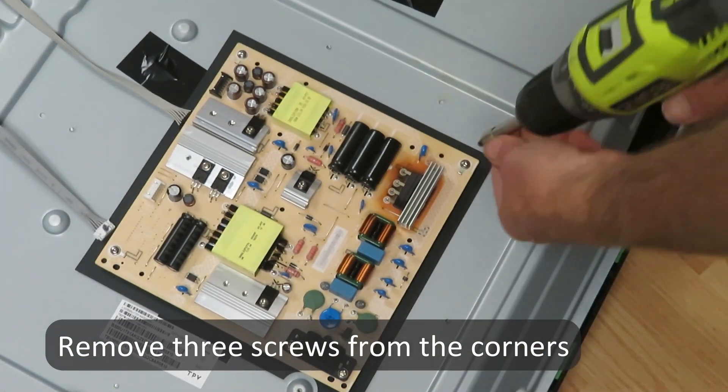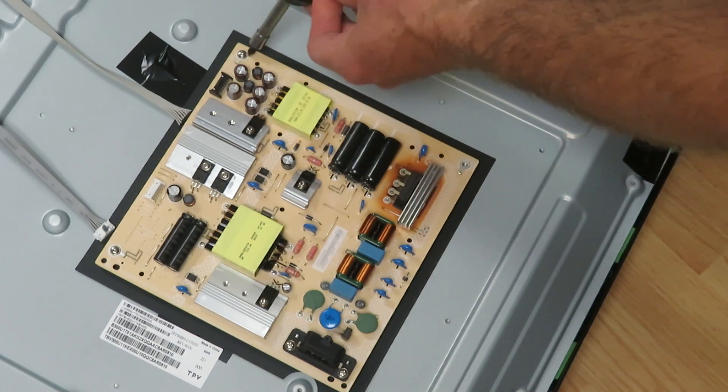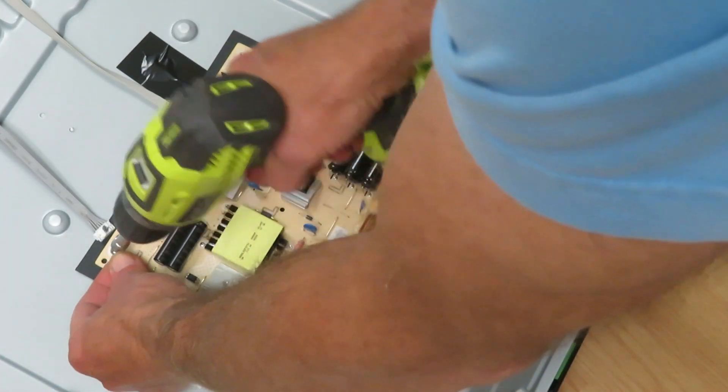There are five screws total on this board — three on the corners. The other corner is where the power cord comes in, and there you'll find two screws. These are longer for reinforcement purposes.